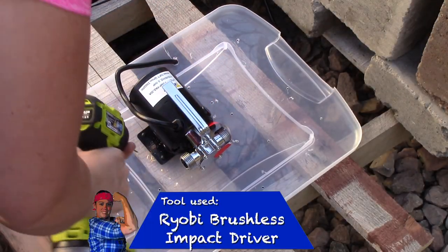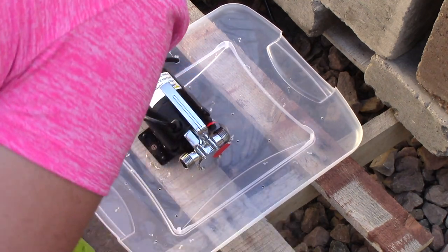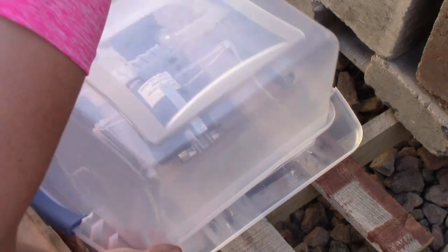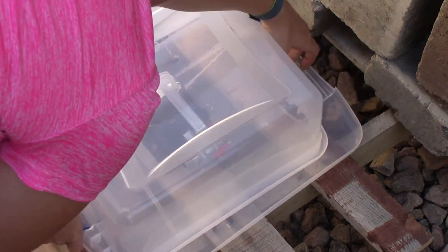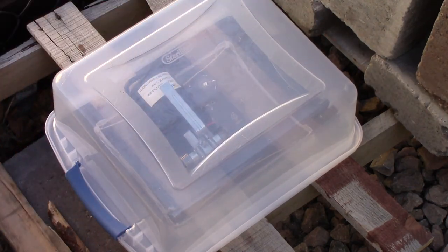Next I'm going to drive that screw into the first hole that I drilled and secure the pump down to the pallet. Then place the top back on to the lid and snap it in place.